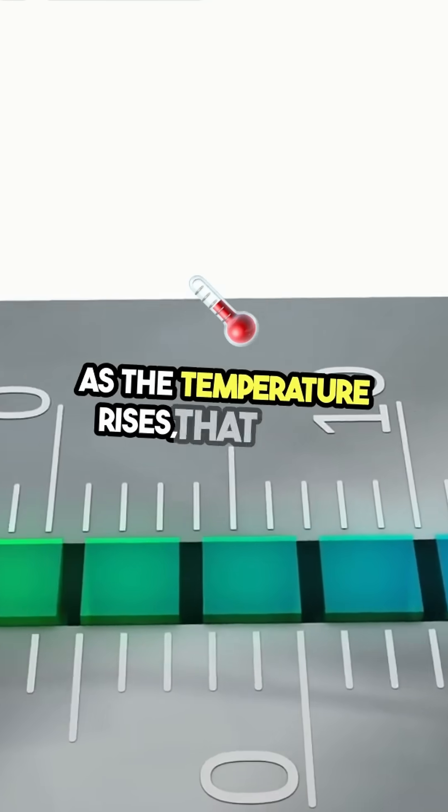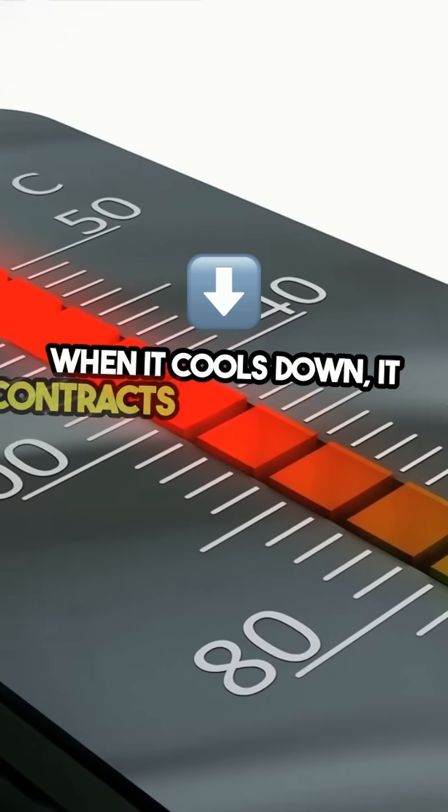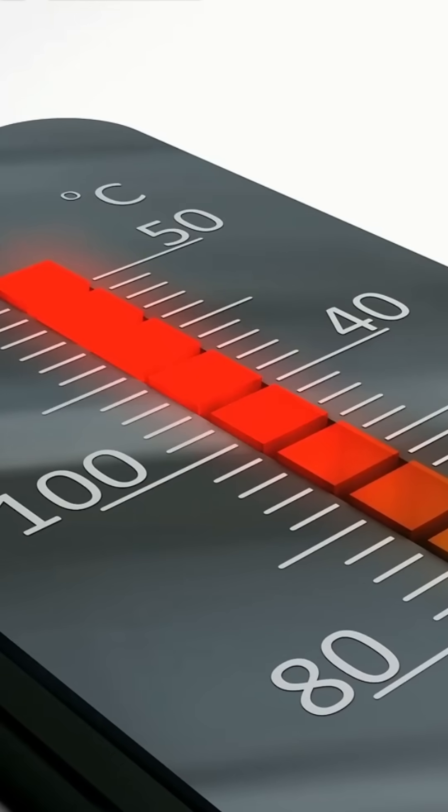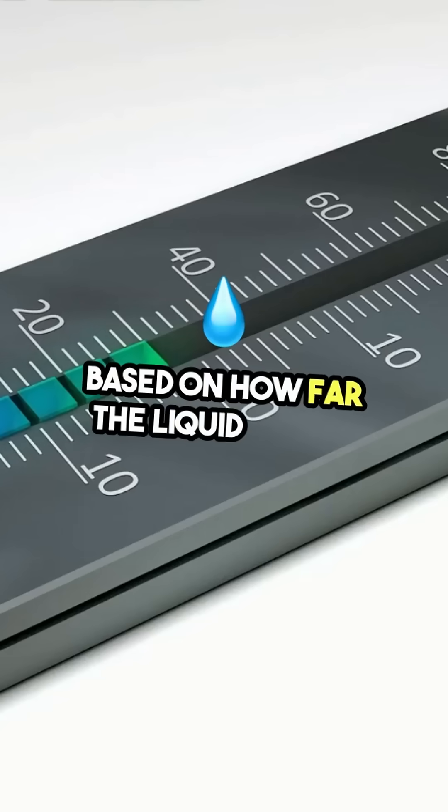As the temperature rises, that liquid expands and climbs up the tube. When it cools down, it contracts and drops back down. The scale on the side shows the temperature based on how far the liquid moves.